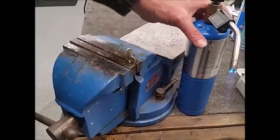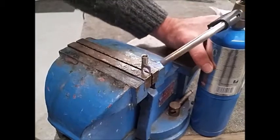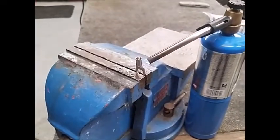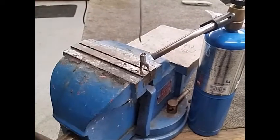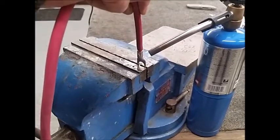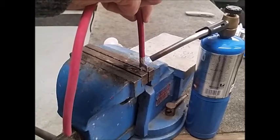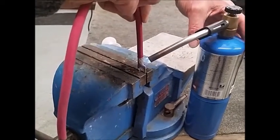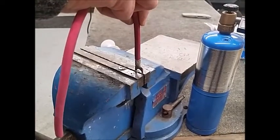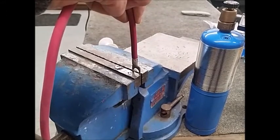We've now lit our torch and set it to the lowest possible setting, pointing the flame directly at the base of the solder lug itself. This will only take a few seconds to preheat. I'm going to fill it up less than halfway with solder, insert our wire harness into it, and hold it for five seconds to let the solder flow into the wire. Remove the heat, and hold the harness in place for another ten seconds, allowing it to cool.